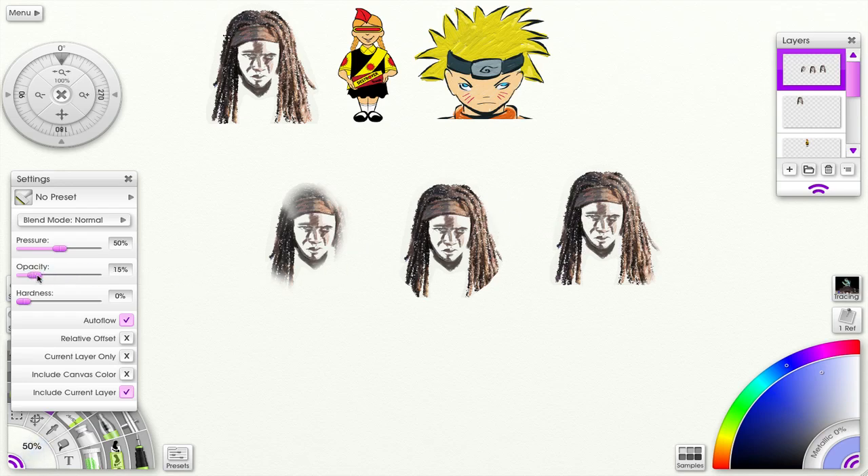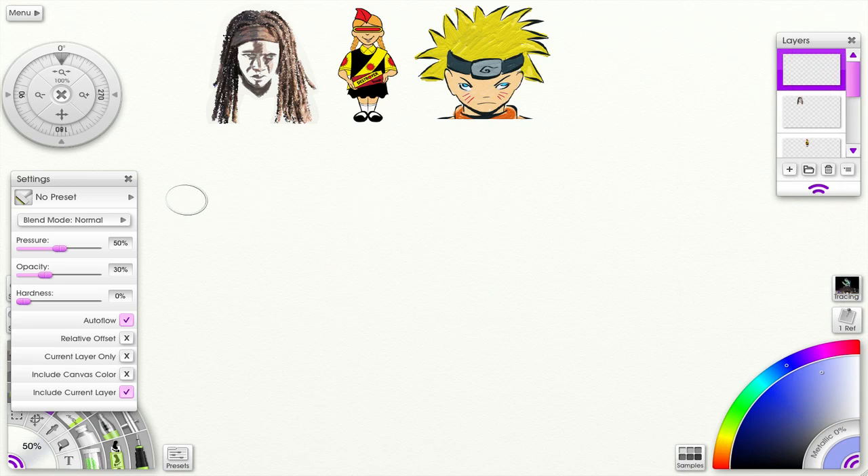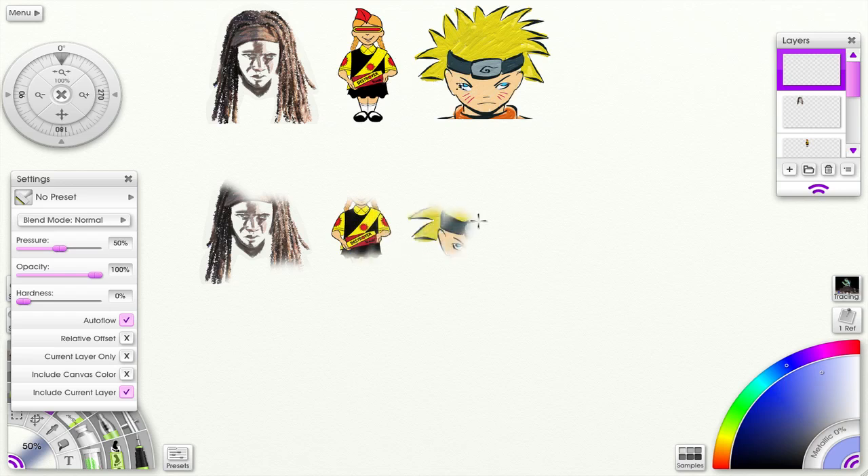You can also change the opacity and change the pressure. From that source — let me clear this. I'll put the opacity back at 100. So I have my source here, and I can just keep going along and get everything down. This is parallel to the source, so anywhere I am it just starts there.